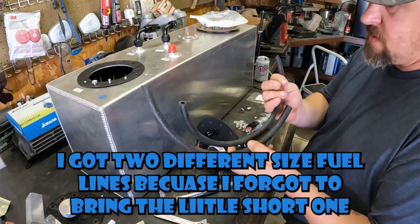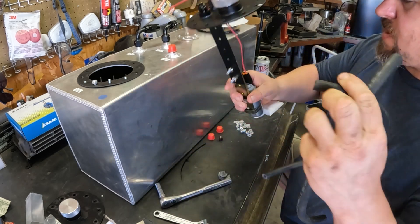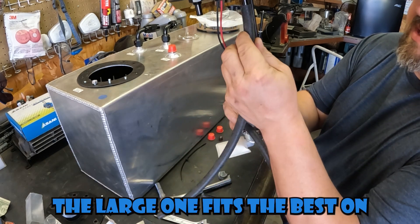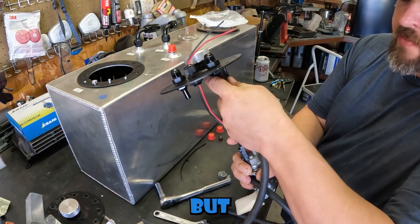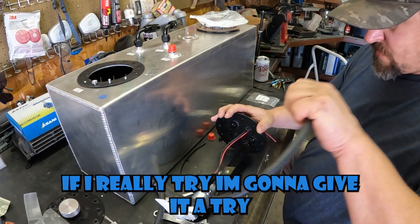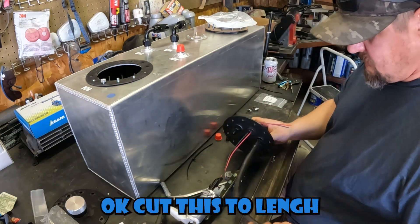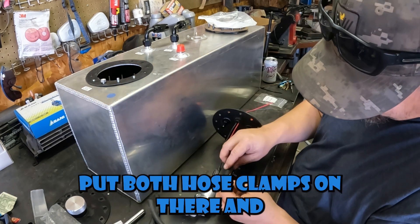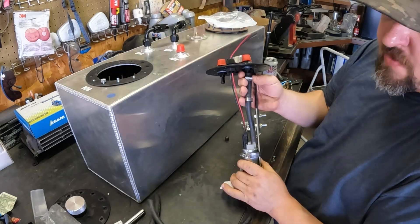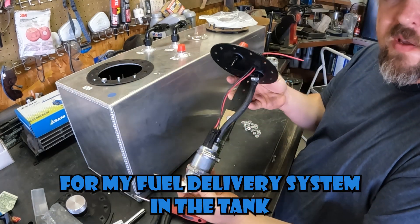Back from the store — got two different sizes of fuel line because I forgot to bring the short one to match. Looks like this is the right size. On the fuel pump this hose fits best on one side, and the larger one fits best up top, but I think I can get the smaller one up there if I really try. A little WD — it's on there. Cut this to length, put both hose clamps on, slide this over the next one — and there we have it. Just need to tighten up these hose clamps.